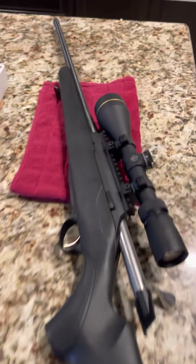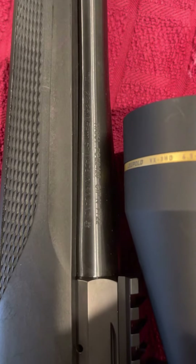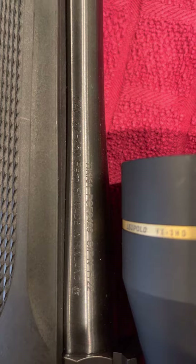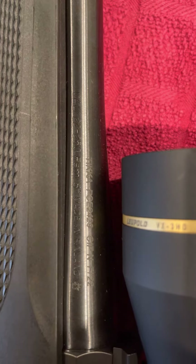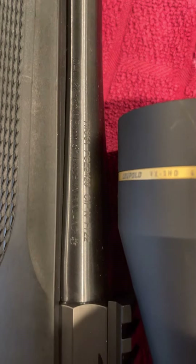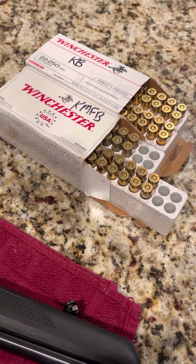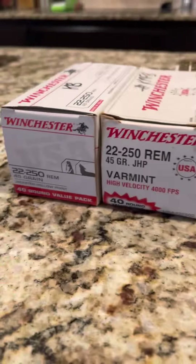Tikka T3X, serial number ending in 2429. Got two separate boxes of .22-250 Winchester ammo. These are 45 grain hollow points, factory ammo, no reloads.